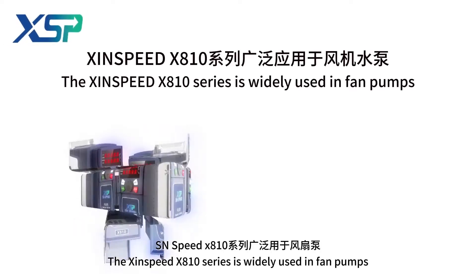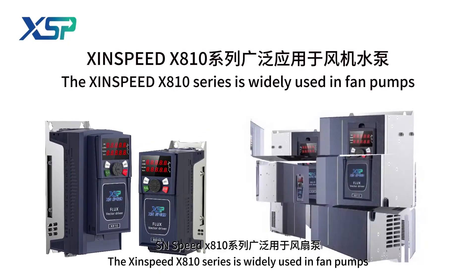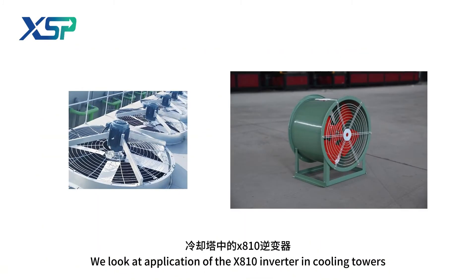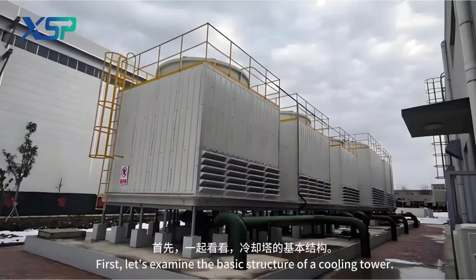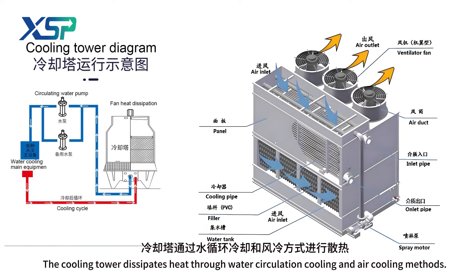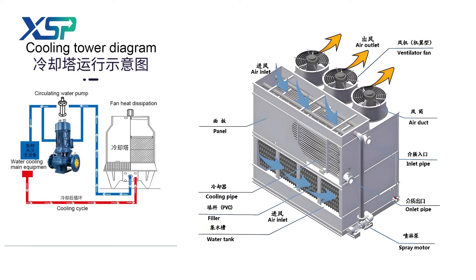The Sunspeed X810 series is widely used in fan pumps. We look at the application of the X810 inverter in cooling towers. First, let's examine the basic structure of a cooling tower, which dissipates heat through water circulation and air cooling methods.